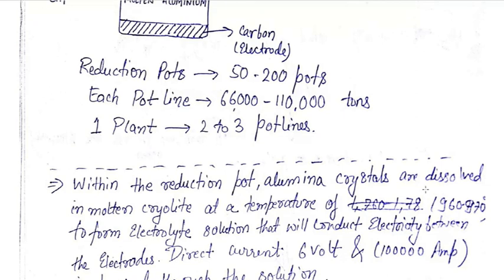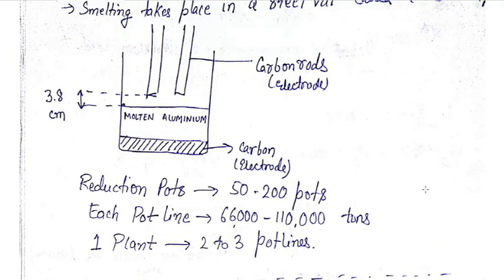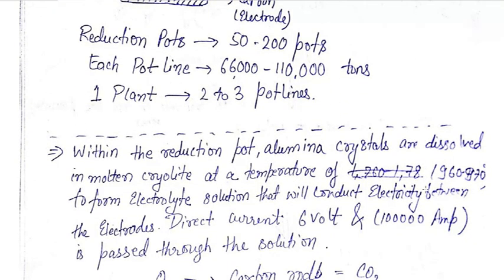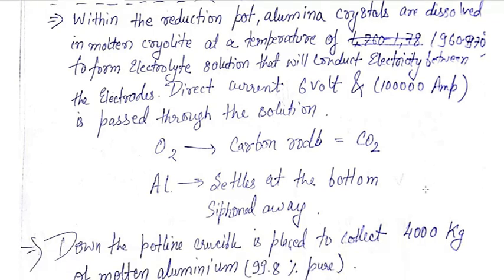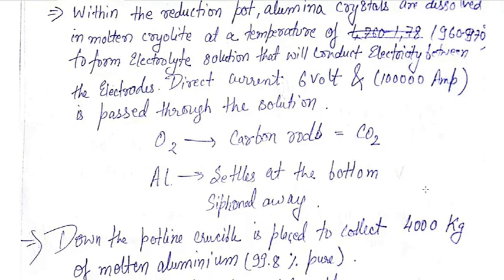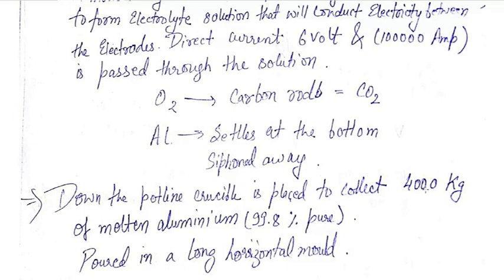As you can see, from the top carbon rods to the bottom electrode the electricity will be conducted. The direct current voltage will be 4 to 6 volts and the current will be about 100,000 amperes. The reaction takes place: oxygen will go to the carbon rods to form carbon dioxide, and aluminium will settle at the bottom, which will be siphoned away. Down the pot line a crucible is placed to collect 4,000 kg of molten aluminium that is 99.8 percent pure.